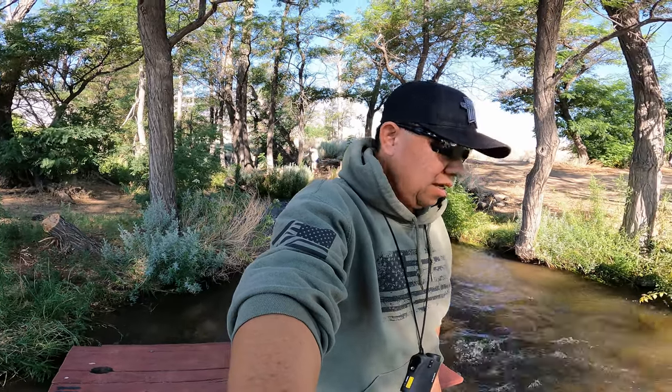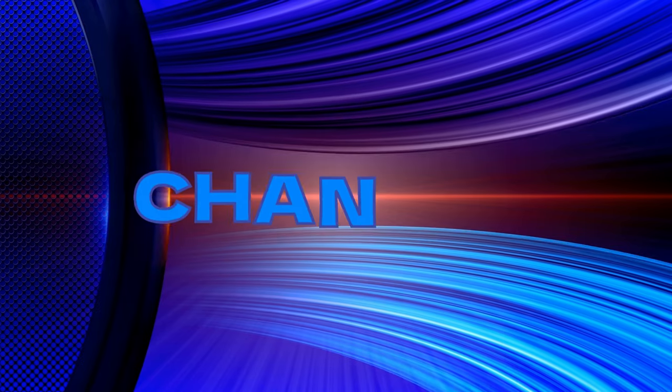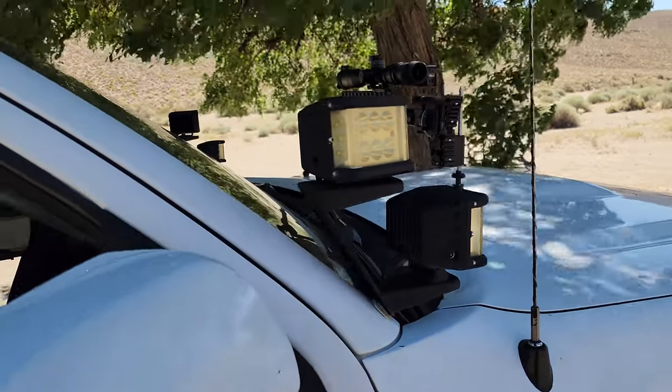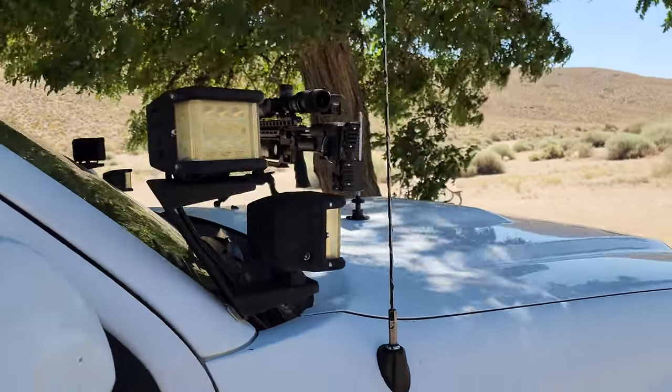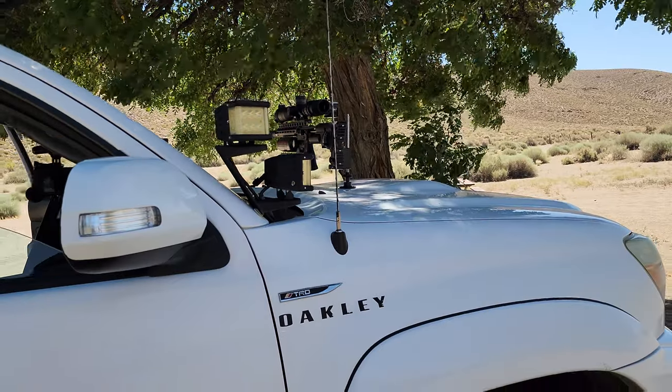It is very, very cold. I just stepped into this thing for like 3 seconds and my legs are numb. I have my gun on top of this awesome Tacoma — it's a 2012 TRD Sport Package 4x4.